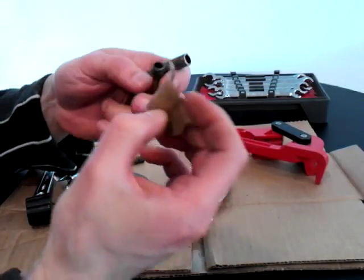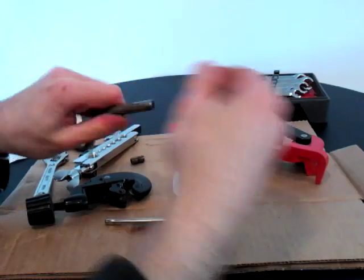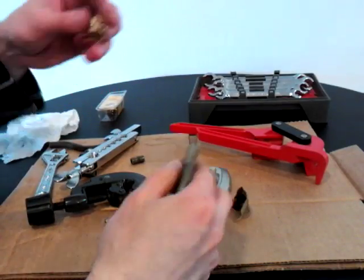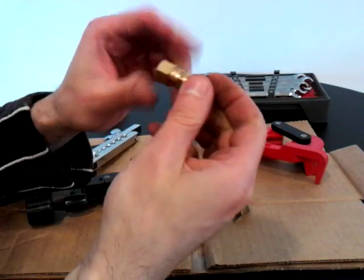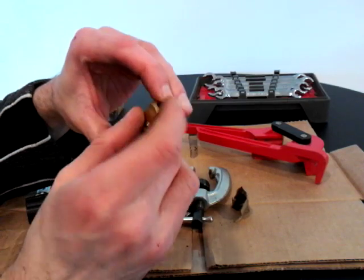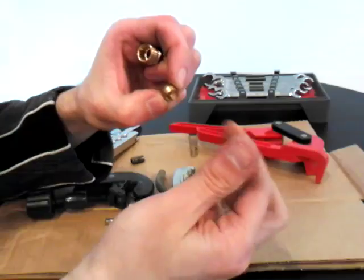Deburr it as before, and use a little sandpaper to clean the outside very well where the compression union is going to sit. A three-eighths compression union looks like this: there's a union in the middle with threads on either side, nuts on each end, and a ferrule inside. Make sure you put the nut on with the rounded end toward the pipe — it can only go one way.